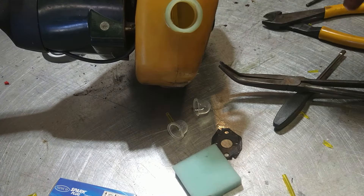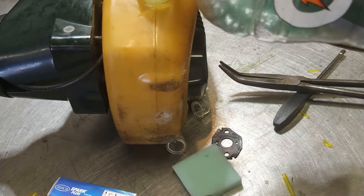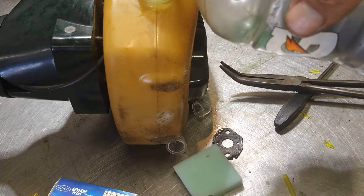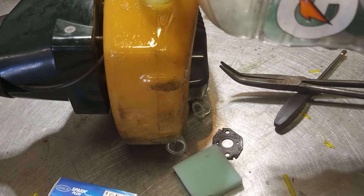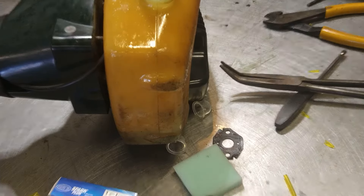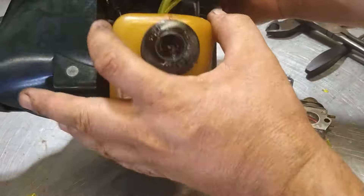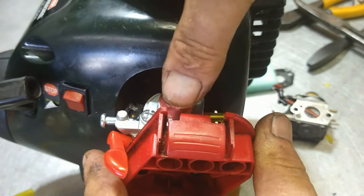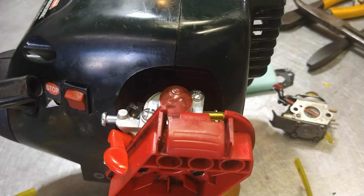We're going to go ahead and put some gas in this thing. I put my gas into a Gatorade bottle so I can look to make sure there's no water in the bottom — that way if the customer comes back in a week saying it doesn't run, I can show them there was no water when I put it in. Gas cap back on, and then we're going to see if it primes up. It is priming.